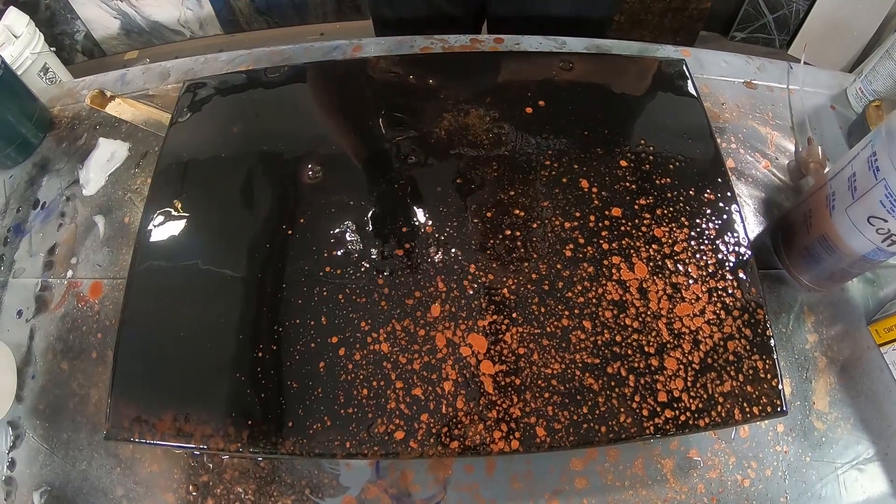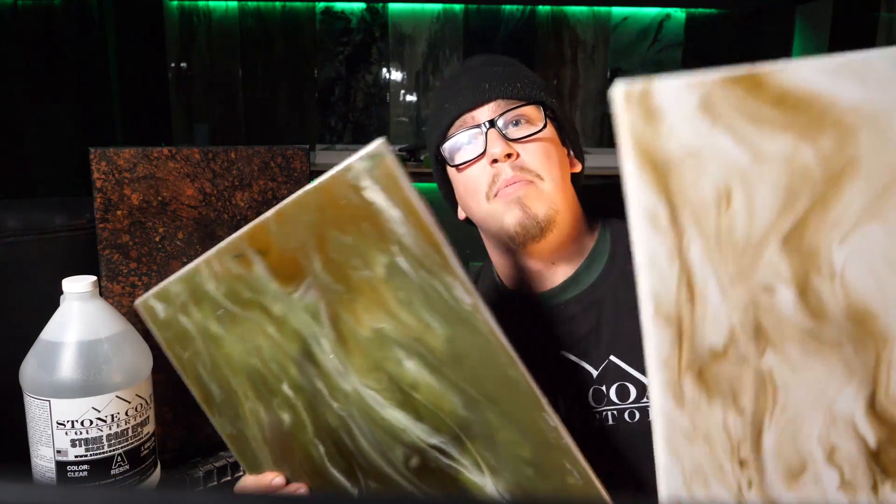That one was kind of a Baltic Brown recipe with our clay and copper metallics, so no dyes in that one. But these ones are the dyes, so stay tuned, check it out.